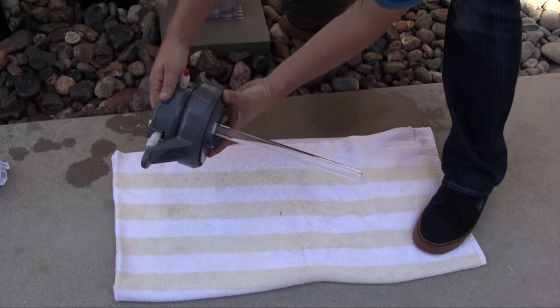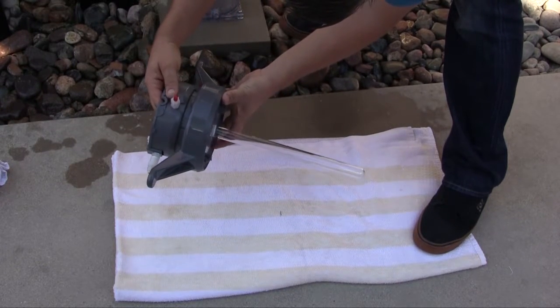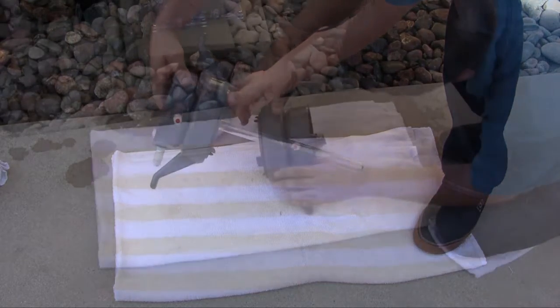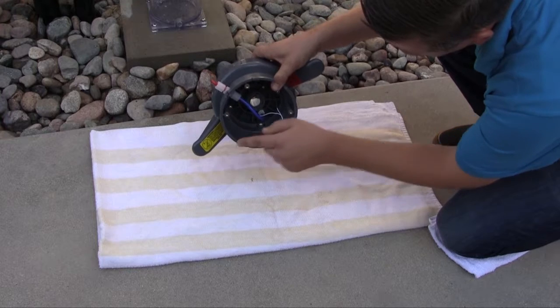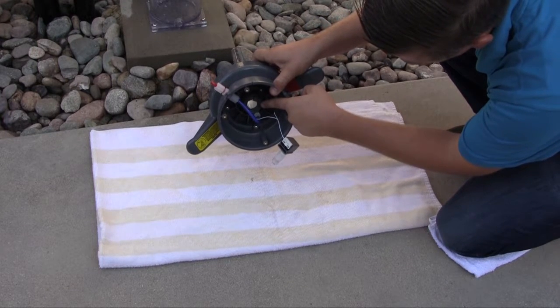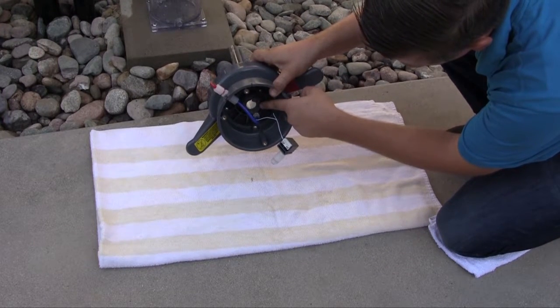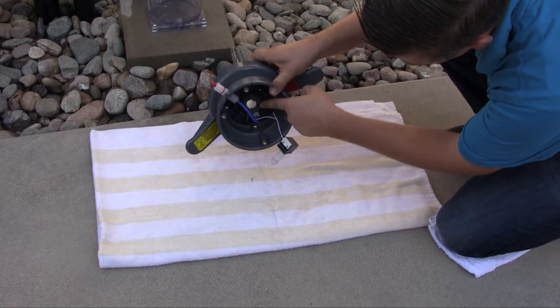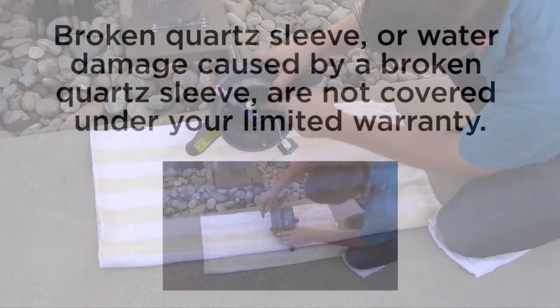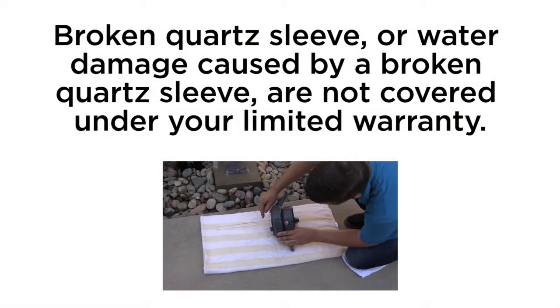Carefully inspect the cleaned quartz sleeve for cracks. If any cracks in the quartz sleeve are found, the sleeve should be replaced. A broken quartz sleeve will allow water to enter the dry electrical chamber and damage the electrical components of the unit, causing them to fail and need to be replaced. Dispose of any broken glass in the proper waste receptacle. Broken quartz sleeve or water damage caused by broken quartz sleeves are not covered under your limited warranty.